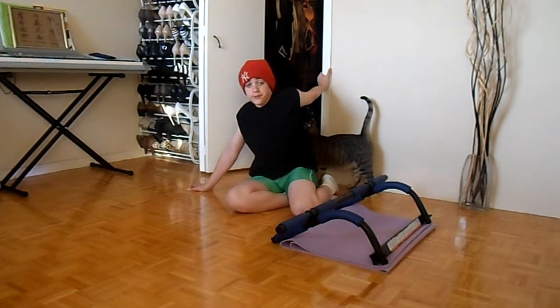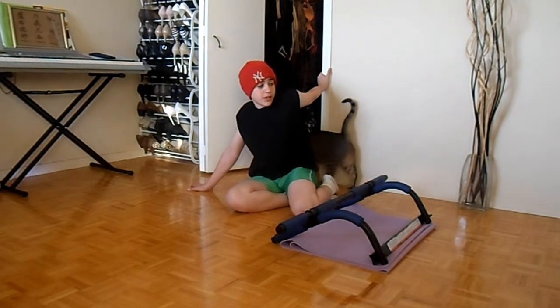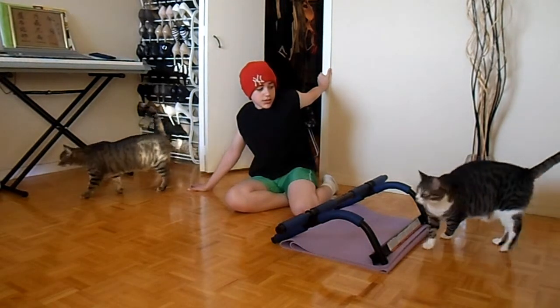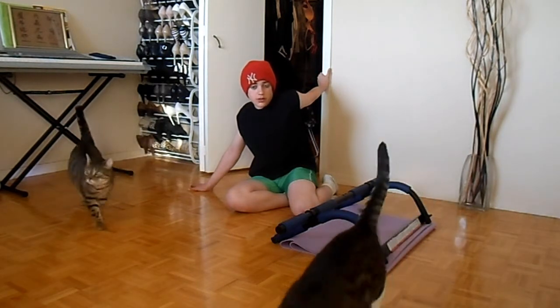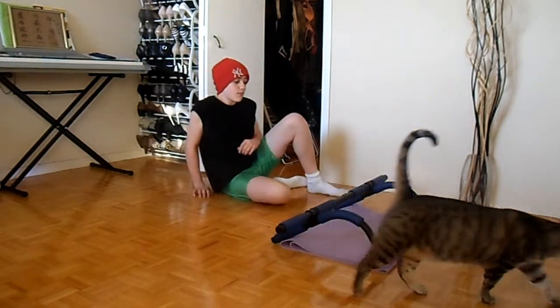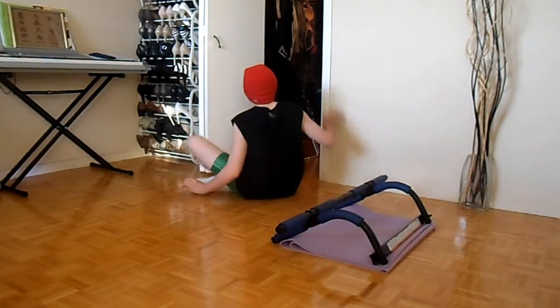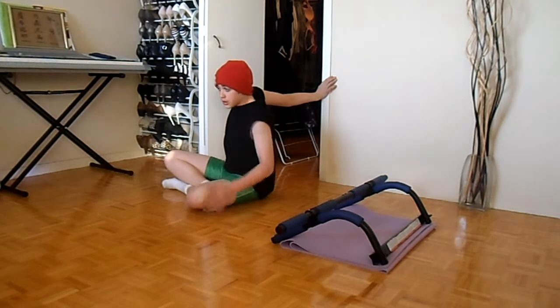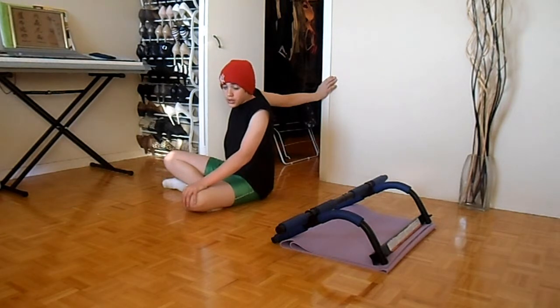Holding each arm for 15 seconds. That's my other cat Jason. Now switching to the other arm and doing another 15 seconds.